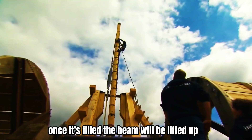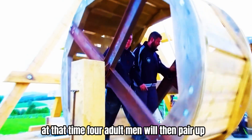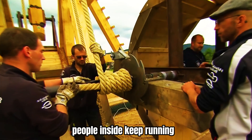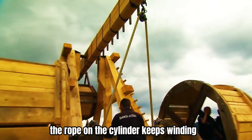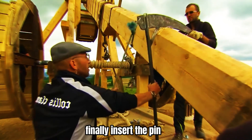Once it's filled, the beam will be lifted up. At that time, four adult men pair up and stand inside a cylinder — like a cylindrical treadmill. People inside keep running, and the rope on the cylinder keeps winding until the crossbar is pulled down. Finally, insert the pin.